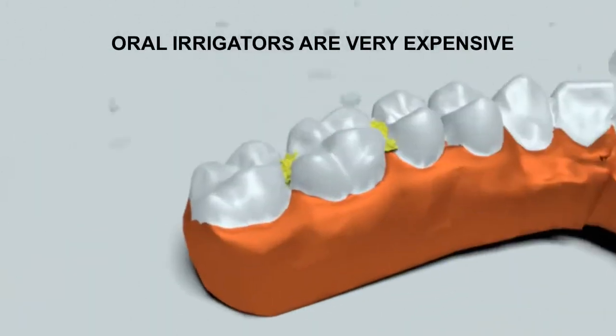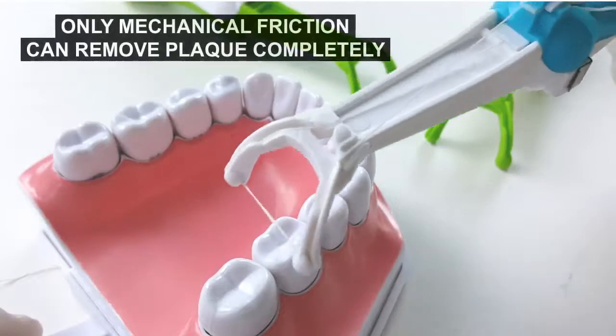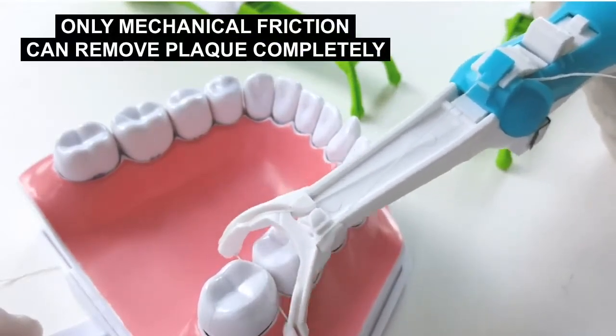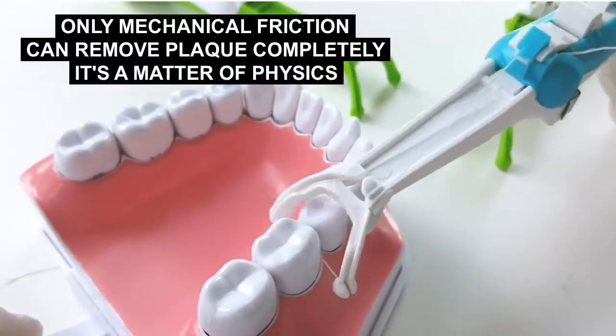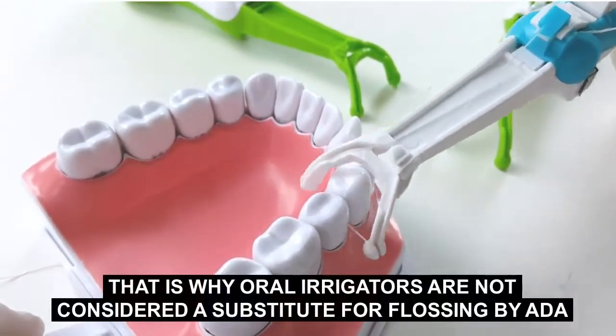Oral irrigators are expensive, and no matter how powerful the jet stream is, it will not remove plaque completely. Only mechanical friction can remove plaque completely — it's a matter of physics. That's why oral irrigators are not considered a substitute for flossing by the ADA.